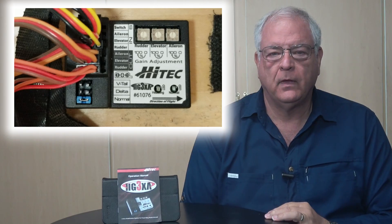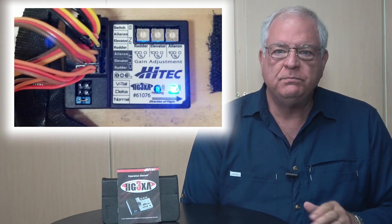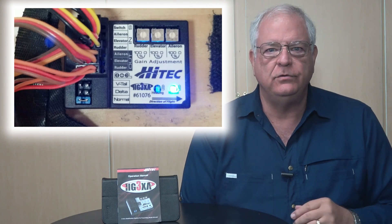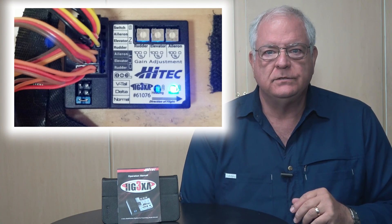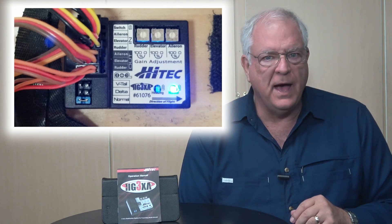The HG3XA allows for transmitter control of the stabilizer's modes. It has three. The first mode is off — when off, it provides no inputs. The second mode is called standard mode. In this mode, the stabilizer provides control inputs opposite to the plane's movements beyond those made by the control sticks. This is the mode that will help dampen the effect of wind or turbulence on the model.